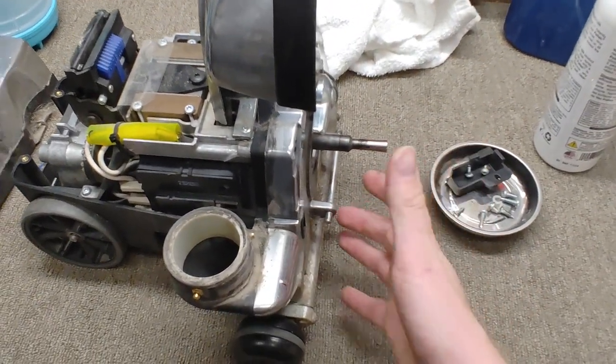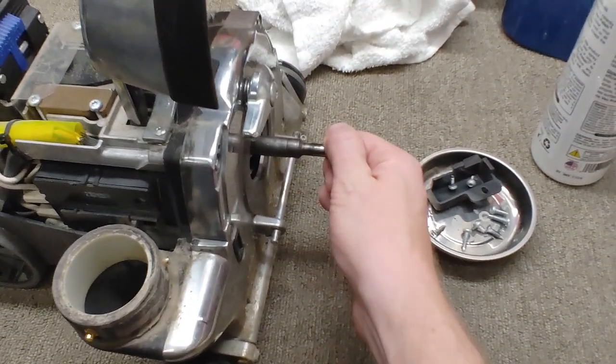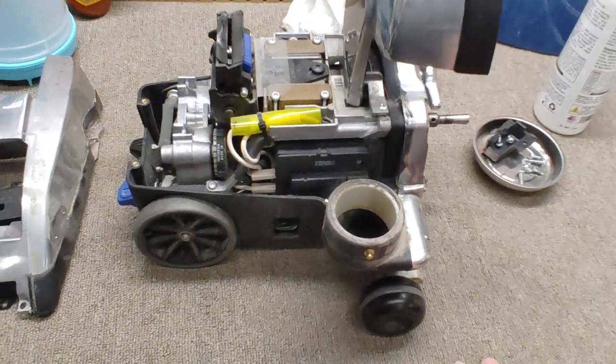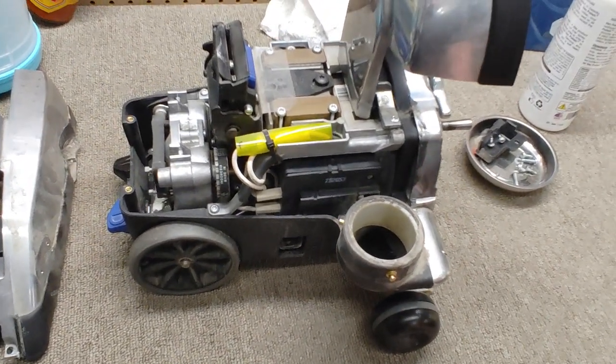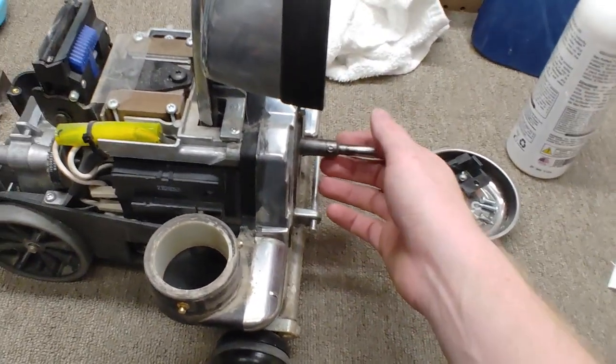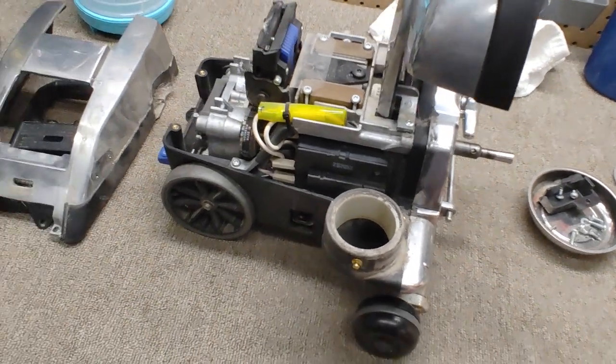Starting in 2009, they started using a different bearing supplier. And you can see the play on that — that motor is gone. We were used to Kirbys lasting decades before, and that is just really no more. And now that they're owned by yet a different company in Scott's Fitzer, who knows how long they're going to last.